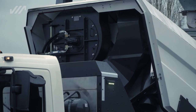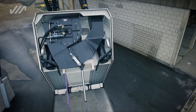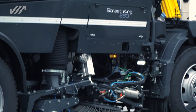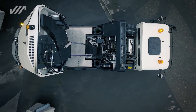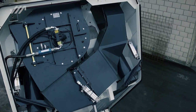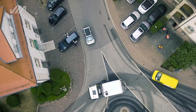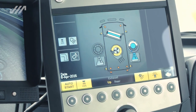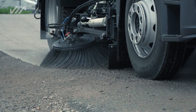The suction fan is mounted transversely to the front of the hopper. The overall length is reduced considerably, and the airflow is optimized at the same time. The innovative arrangement of the hydraulically driven fan allows efficient and compact construction, and ensures optimum load distribution. The infinitely variable fan delivers a very high level of suction performance, ensuring maximum efficiency of material uptake.